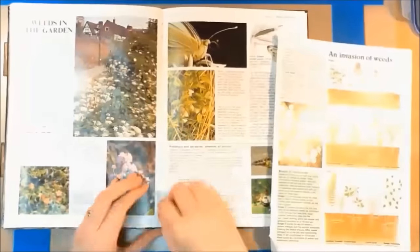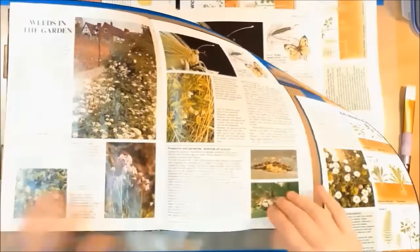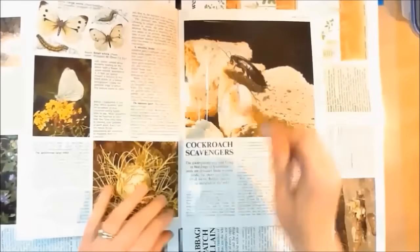Hi everyone, it's Louise from Lulu Purple. Today I'm going to show you my fifth journal page and how I made it. First of all, as you can see, I've taken a few pages out from my book.